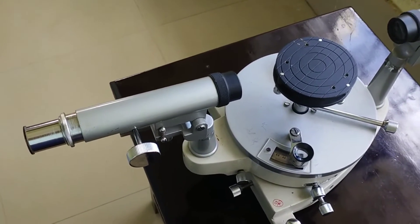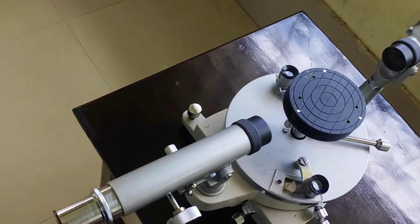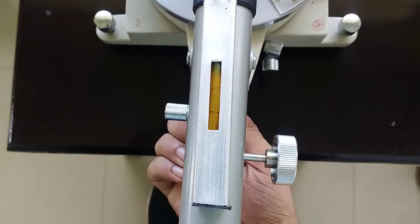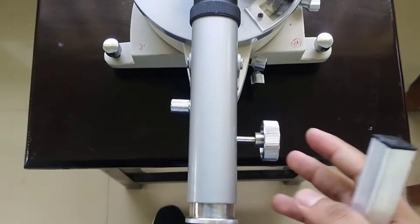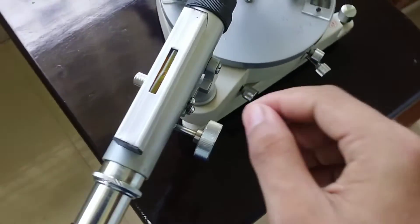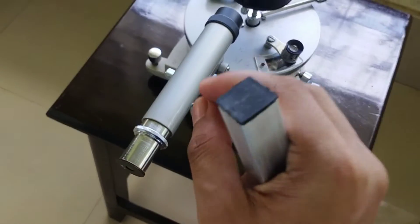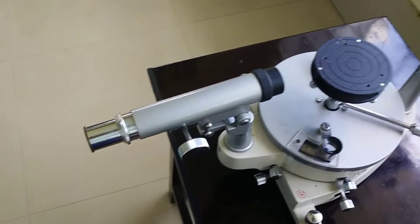Now we will level the telescope of the device. For leveling the telescope we will use a spirit level — we have placed it on the top of the telescope. There is a screw which we will rotate to bring the bubble in between the notches. The bubble is now in between the notches. We then shift the telescope to the extreme left position and place the spirit level on top again — the bubble is in between the notches. In the extreme right position the bubble is also in between the notches, so the telescope is now perfectly horizontal and its axis of rotation is perfectly vertical to the axis of the device.